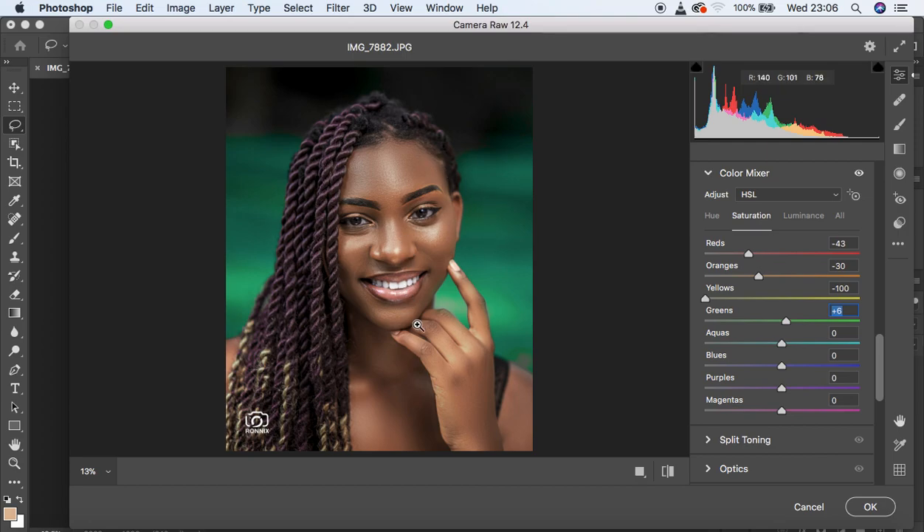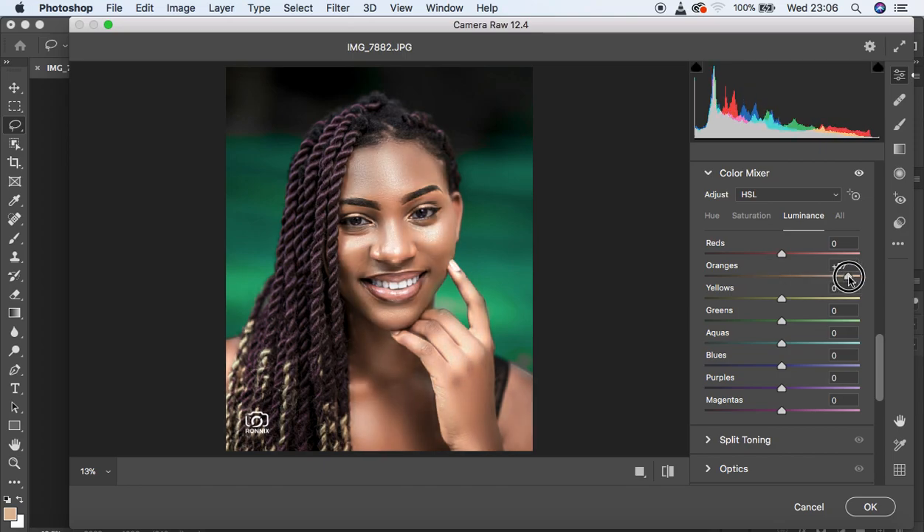Now come to the Luminance option. We're going to play around with the oranges here. The luminance slider brightens a color when dragged right. We want to reduce the intensity of the oranges in the image, so go to around negative 9 for the oranges.